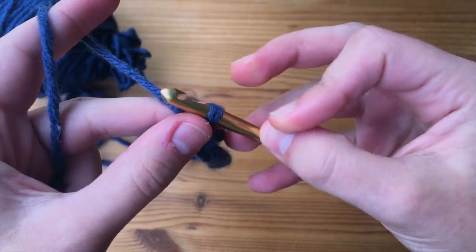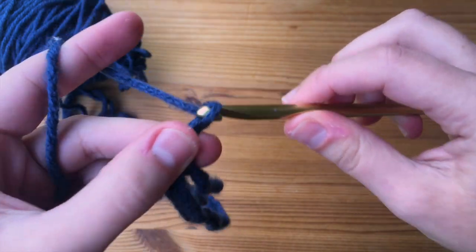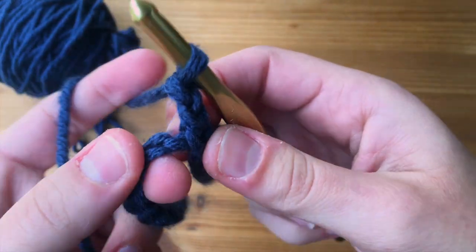I'm going to grab my working yarn and make a slip stitch to connect. Now we are all joined together. We're going to be working into these back ridges only — not the front loops that make the little Vs, but the back ridges. So we're going to be working half double crochets into this first round. To begin, we will chain up two, and that's going to count as our first stitch.